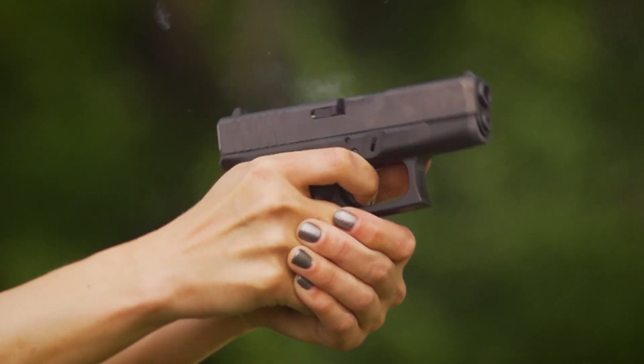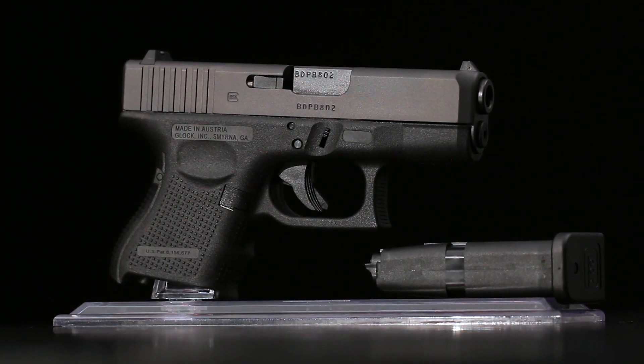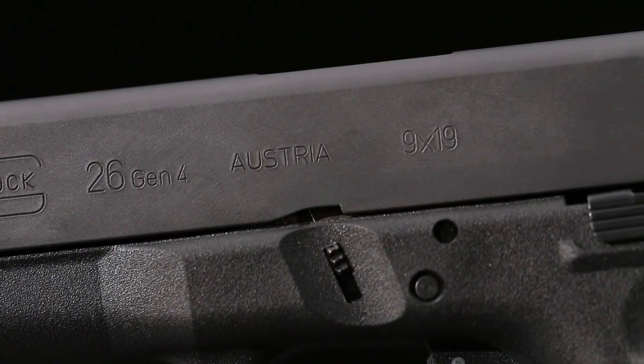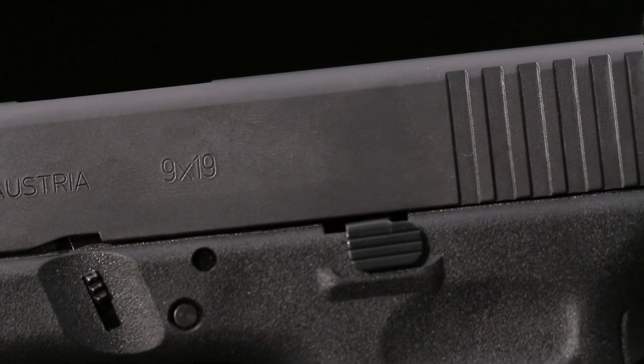Glock put the polymer frame on the map. It's impervious to weather, perspiration, and even resists the hard knocks pistols can get, especially in police service. The slide is made to be as tough as the frame, with Glock's surface treatment that resists corrosion and scratches.